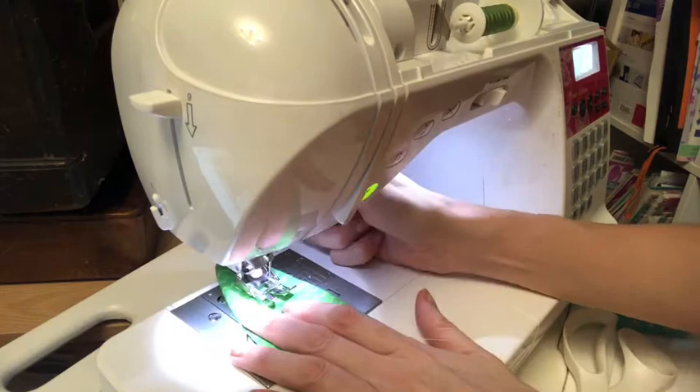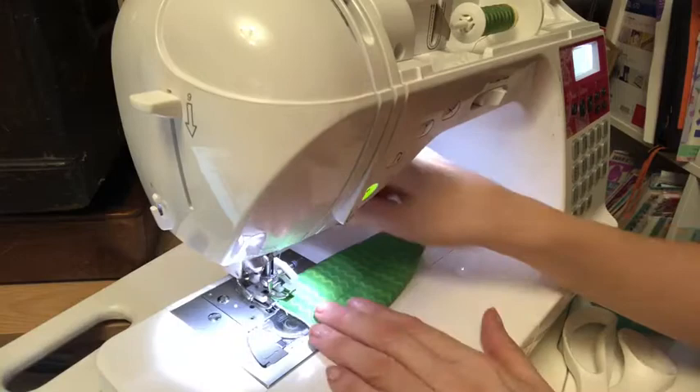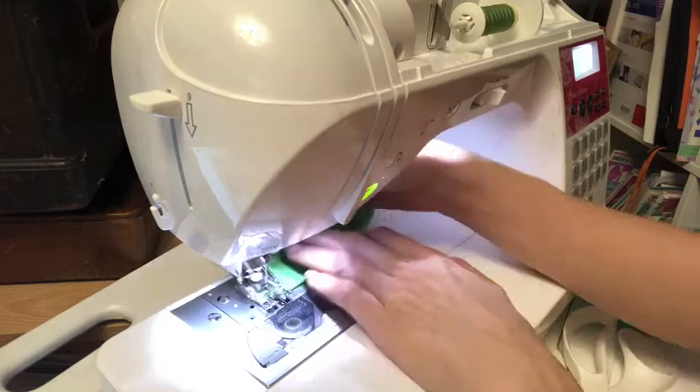Hello, thank you for joining me today. I'm bringing you a video on how I put all my leaves together for my fabric pineapple. I was having a look through my phone to see if there was anything I could delete, and I came across all this footage that I hadn't done anything with, so I thought I'd throw it all together, make it into a little video and share it with you.